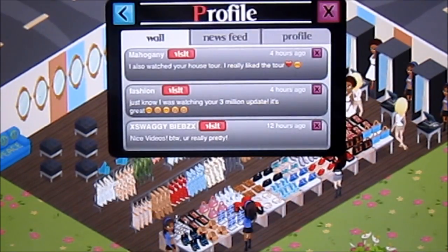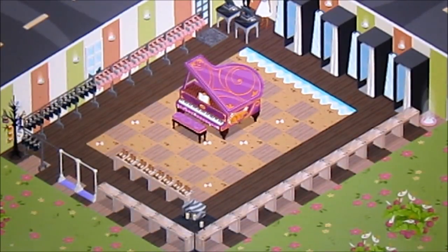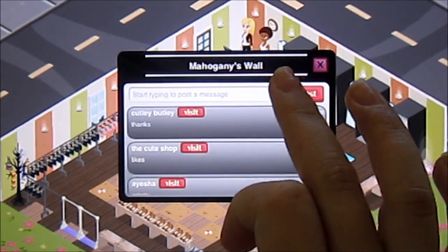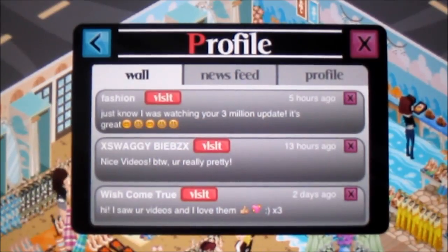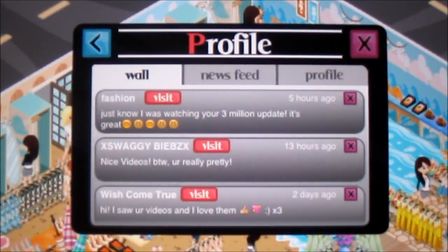She said she also watched my house tour and really liked it. So I actually did a house tour video on my main channel — I'll put a link in the description box for you guys. I'm just going to reply to her by hitting her wall. Alright, so I just want to give a shout out to a couple of people on my wall. They're really nice neighbors, so you guys should definitely check them out — come visit my wall and click on their username and make sure you add them.